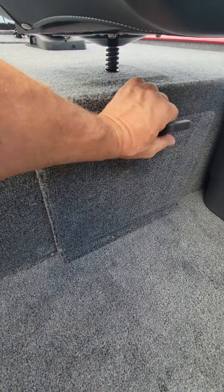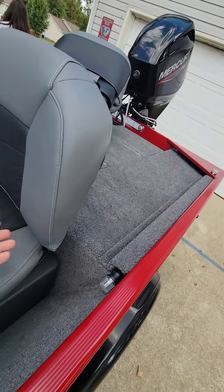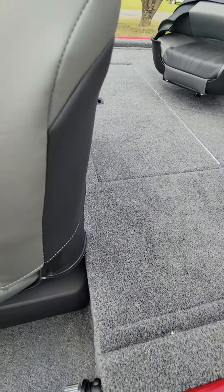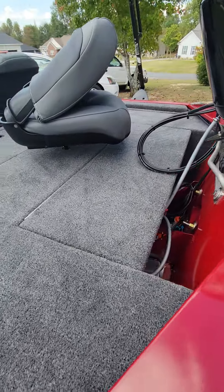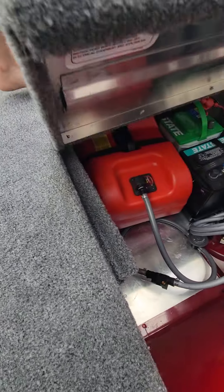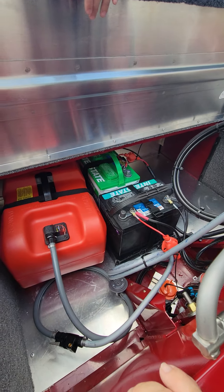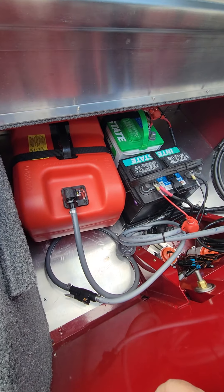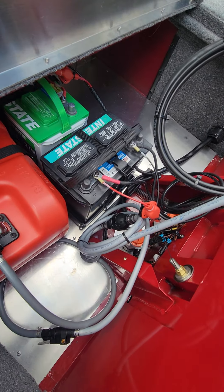We got a little storage right there under the front deck. She's got storage right there, and it's got storage over there too. Let's see what the motor looks like. Got the little six-gallon tank — it's full. Got the Interstate battery, because every boat has two Interstate batteries. Got the trolling motor battery and the cranking battery.